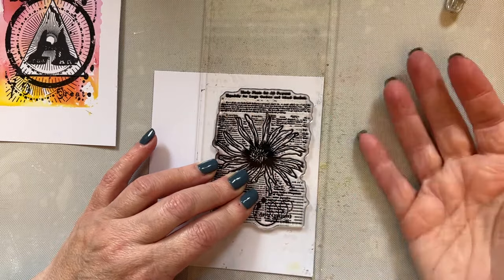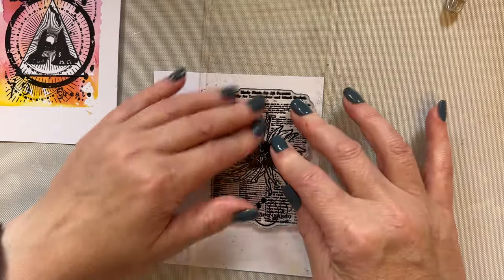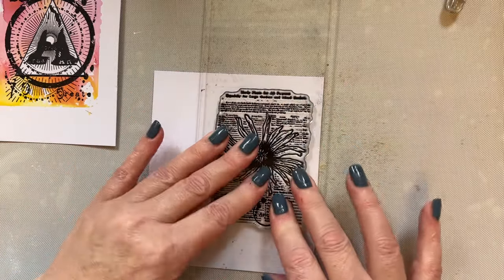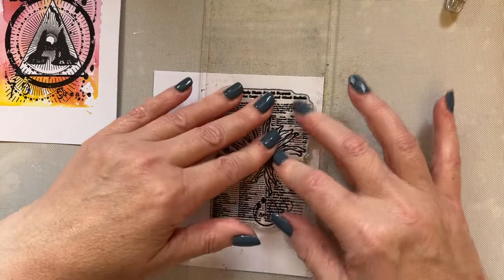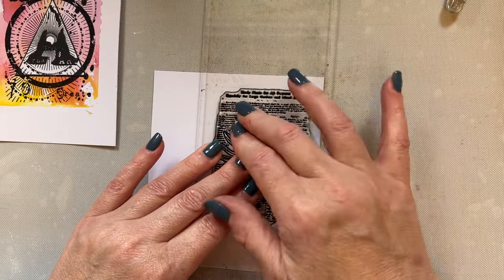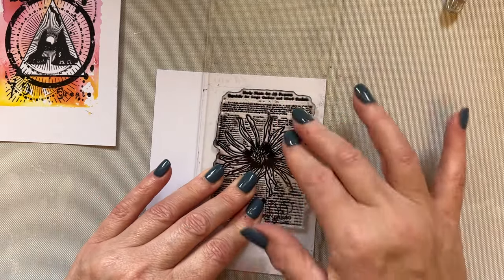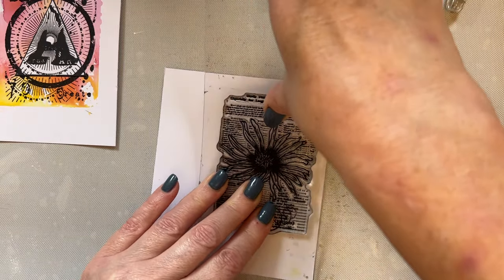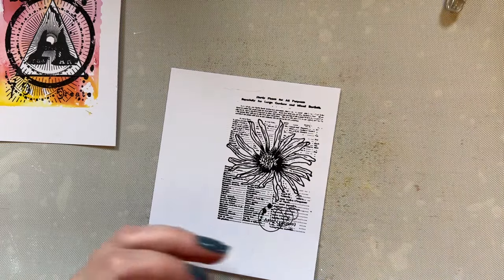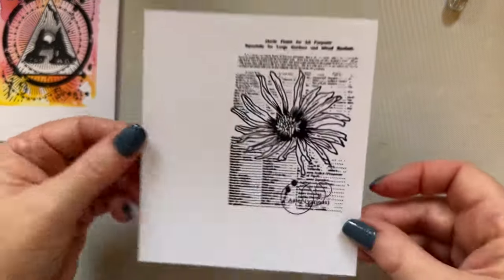I don't rush the process. The Versifine Claire Nocturne ink has a good open time, which means it stays wetter longer, so it gives me plenty of time with no rush to ink the stamp. The ink won't dry on the stamp — it stays wet — so we get a nice crisp, clean, good image, along with those All and Create acrylic blocks. Doesn't that look beautiful? Absolutely gorgeous.